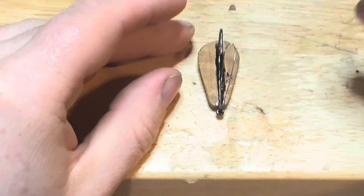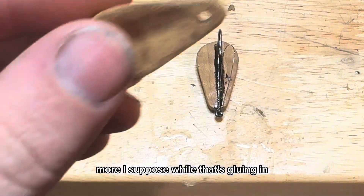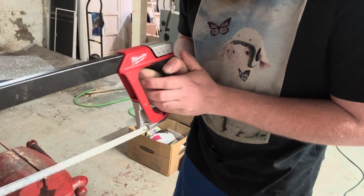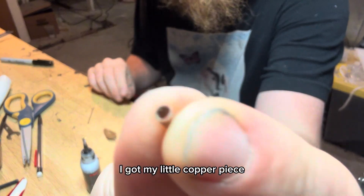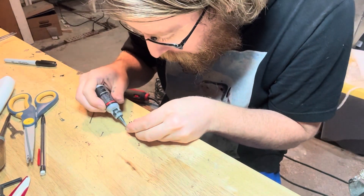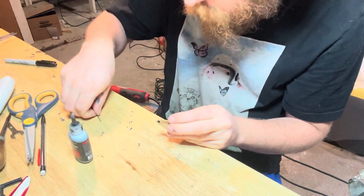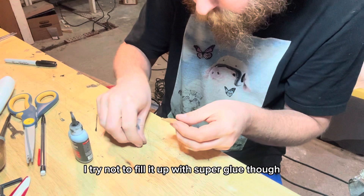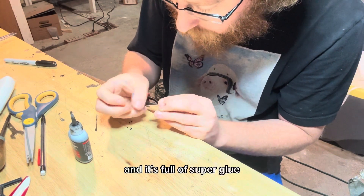Come on, stay still. There - I'm going to quit messing with it before I screw it up more. I suppose while that's gluing in, we can cut out a little brass tube for that. I got my little copper piece. I'm just going to fill up my crack and stick it in. I try not to fill it up with super glue though - and it's full of super glue.